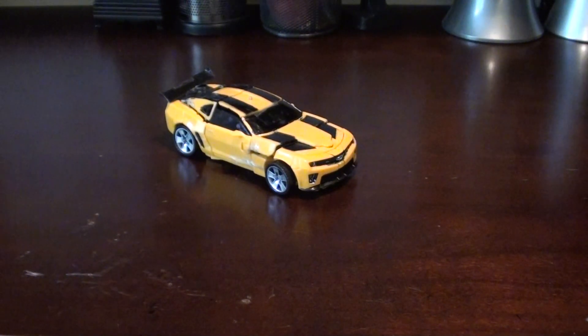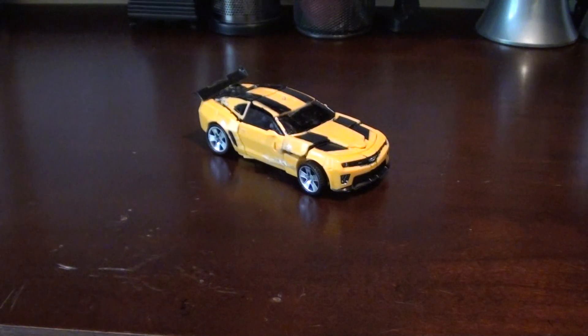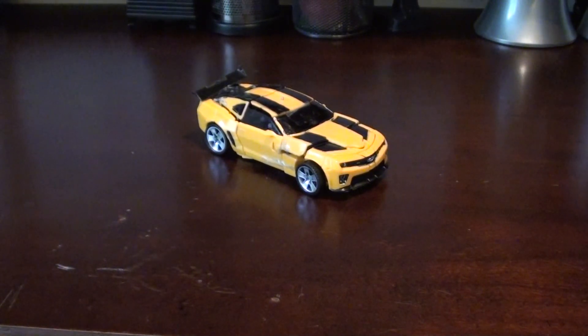Hey guys, Gow821 here with another Transformers video review. This is actually my first Transformers video review, and I have over 200 Transformers sitting in my room right now. I'm starting off with the movie figures, and then I'll go into G1 because I'm going from current to earliest.